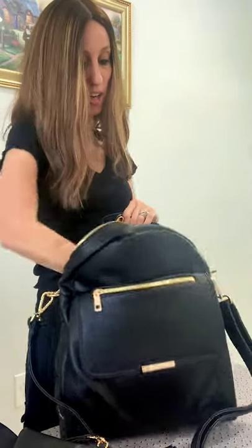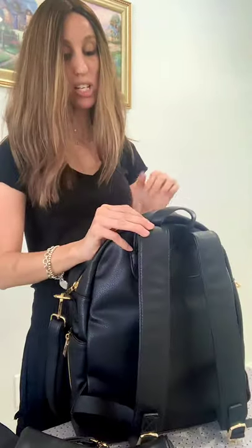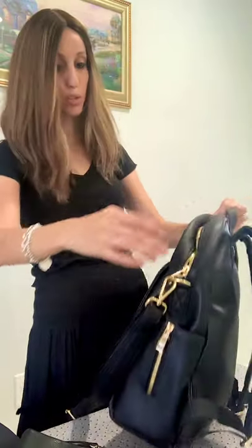Inside the bag there are a lot of pockets — you have two on this side as well as two on the other side, and it carries a lot. You're going to have a lot of space in here, and because of all the compartments you're not going to be digging to find things. You'll know your spot for diaper cream, there's a spot for the wipes — let me even show you something better as far as wipes.